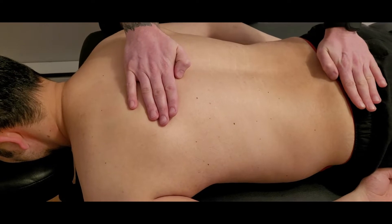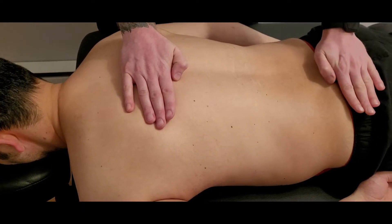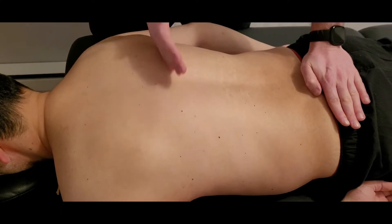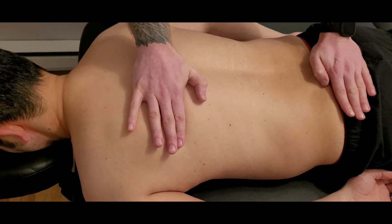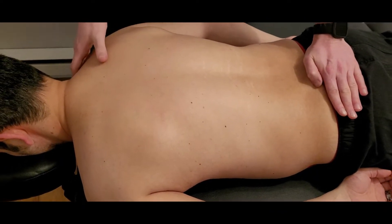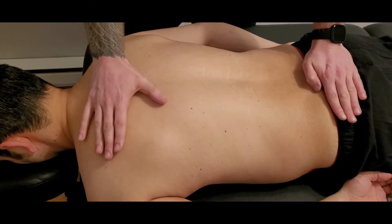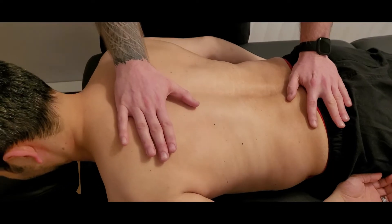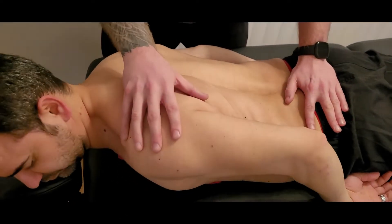For our first segment, iliocostalis lumborum, I'm placing a hand on the sacrum and placing a hand above that insertion on around rib seven. I'm going to ask him to lift his shoulder and back up off the table, laterally flex towards my test side, and then rotate towards my test side.